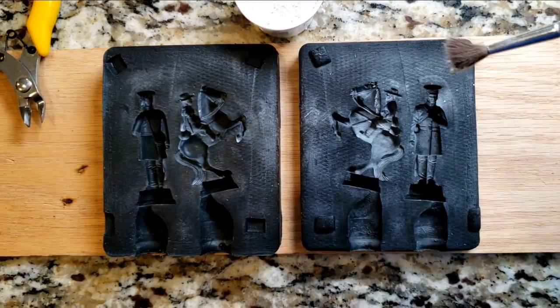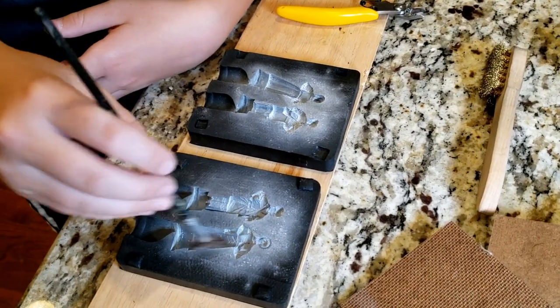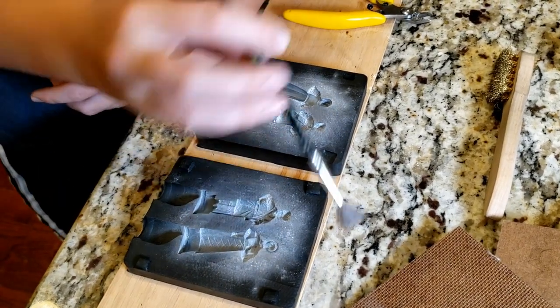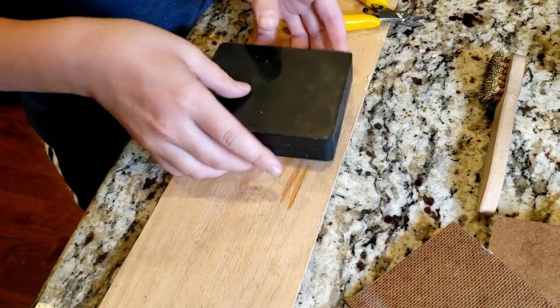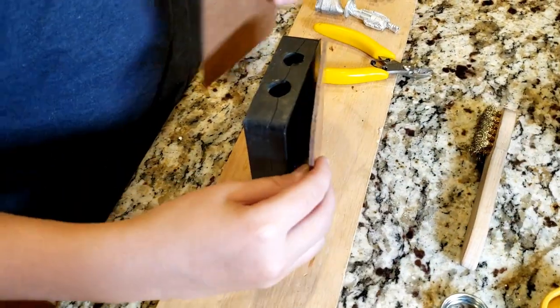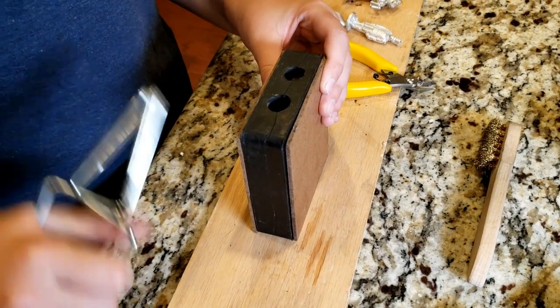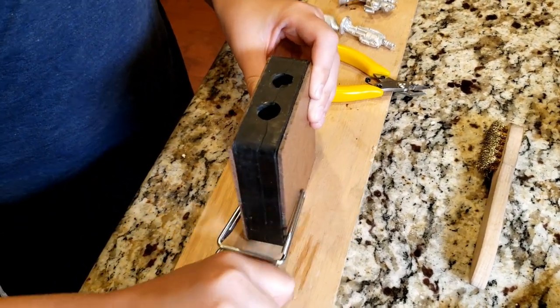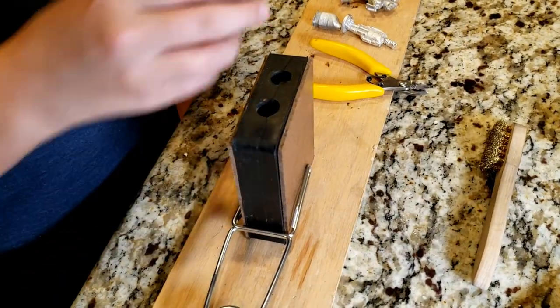We're putting talcum powder over the molds so that the pewter doesn't stick. It's now ready to align the guides. These boards prevent you from getting burnt after molding the figures because the rubber gets very hot. You can use the supplied clamps to keep the mold together.